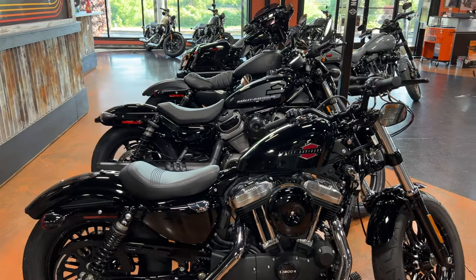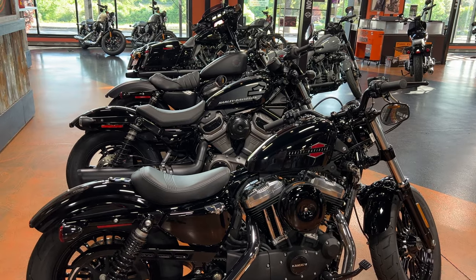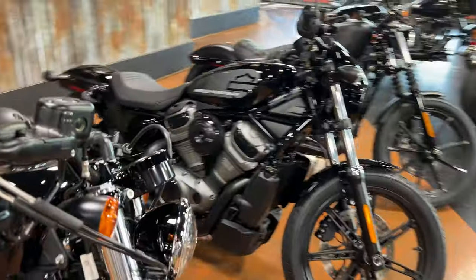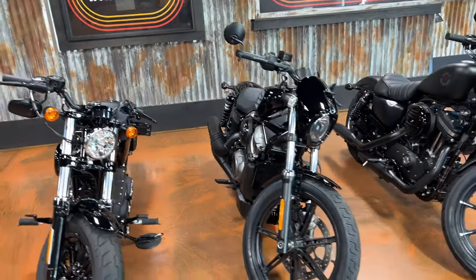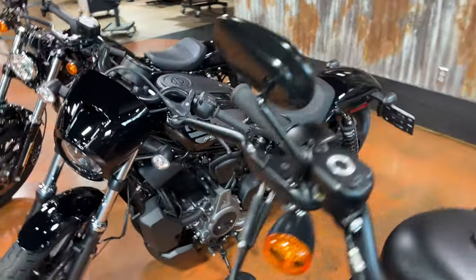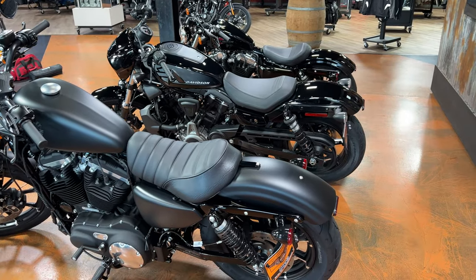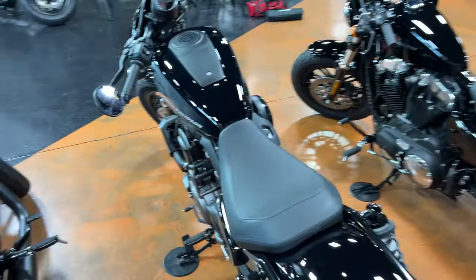You guys already know the drill if you're familiar with this channel. I'm going to do a quick walk around so you can see all three of these bikes up close, but also side by side. I have reviewed all of these models individually, but it really does help to be able to see things side by side when making a comparison. I did choose all three colorways in black because we happen to have all of these in black here.